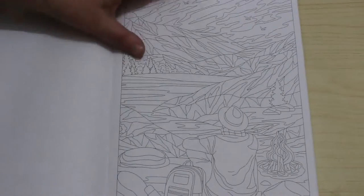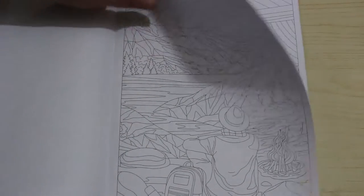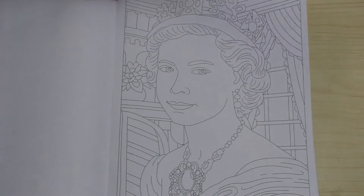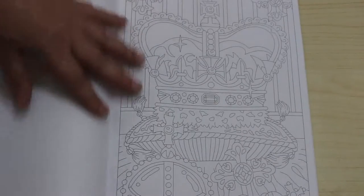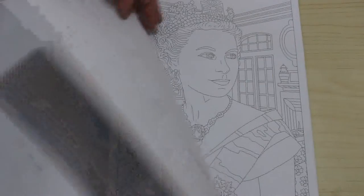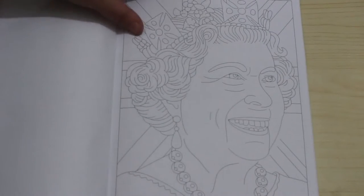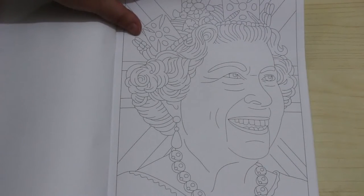There's animals, there's people, there's places, there's patterns and so on, which I like. Here's the first of the Queen — it's a young queen. The state crown. Middle queen. The grandmother queen. Bless her heart.